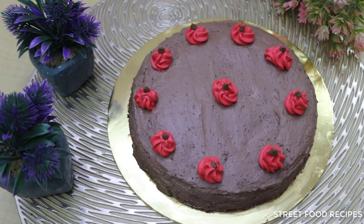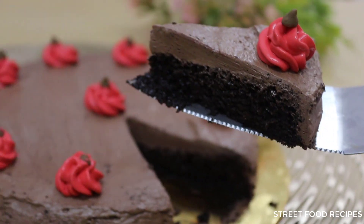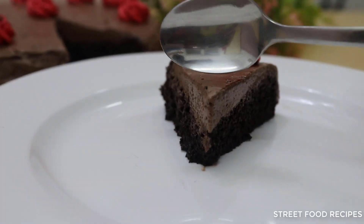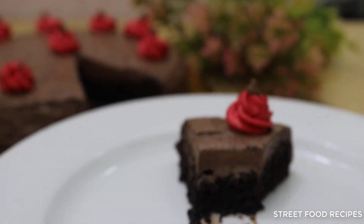Our cake is ready! If you enjoyed the video, please like and share it. I'll be very happy. Peace!